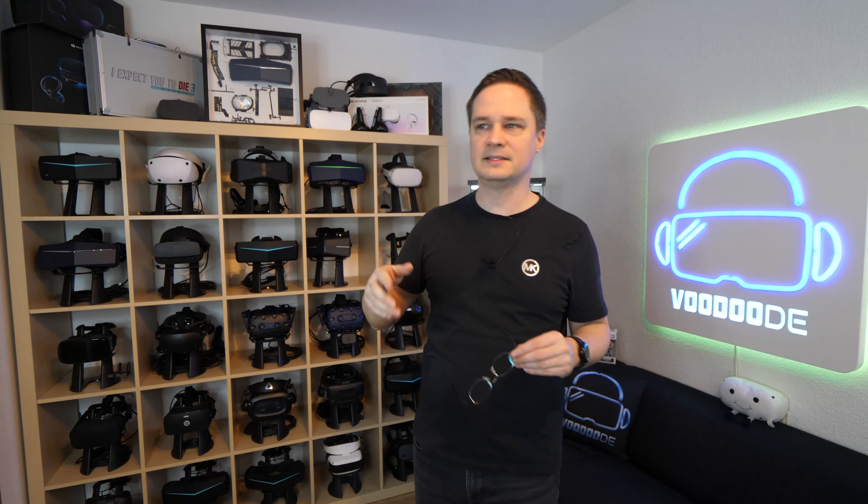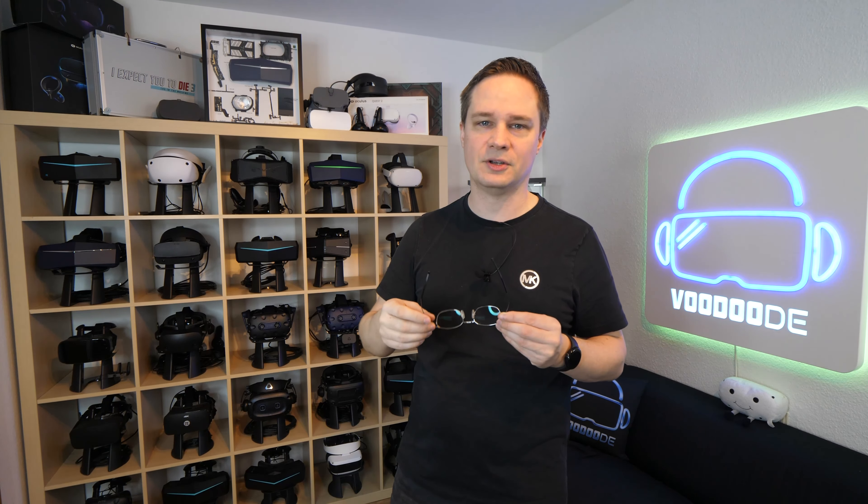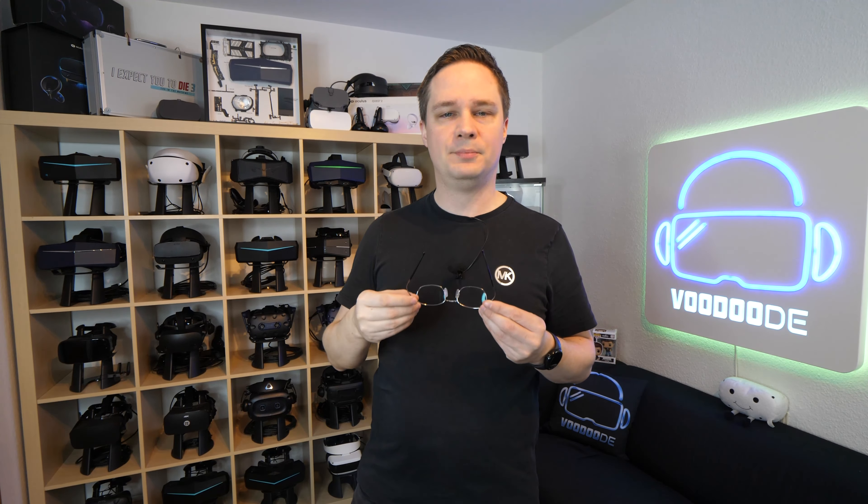Now you could say you can just buy the prescription lenses for your headset. But if you have more than one headset like me, this is really cool because then you only have to buy one of those. Let me show you.